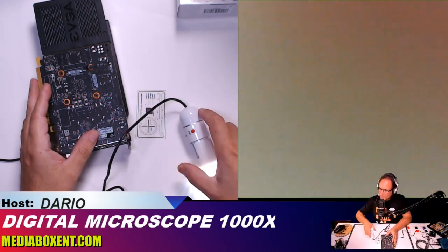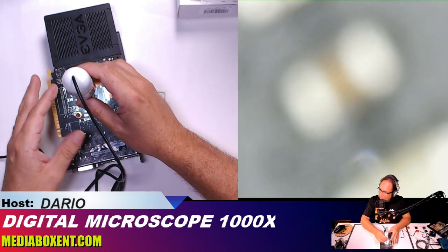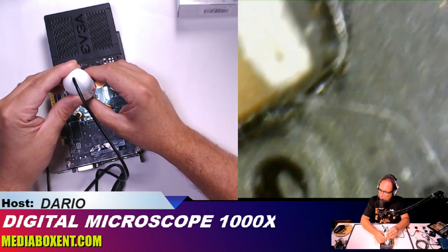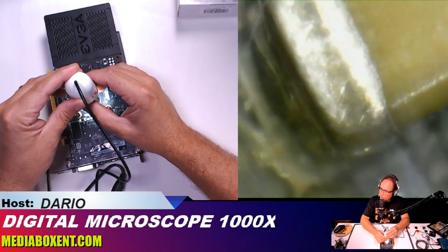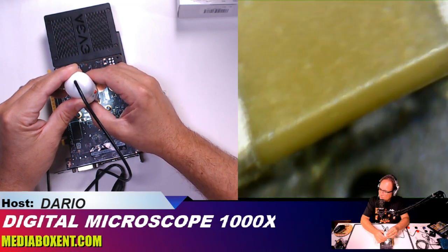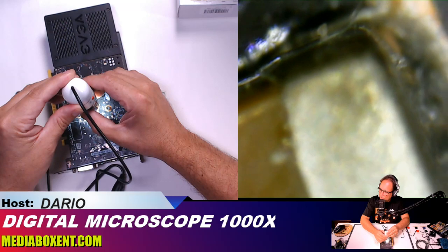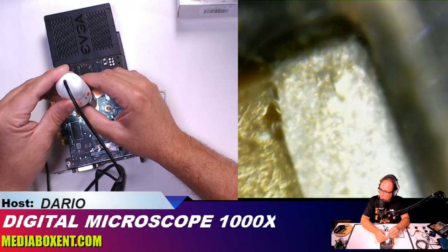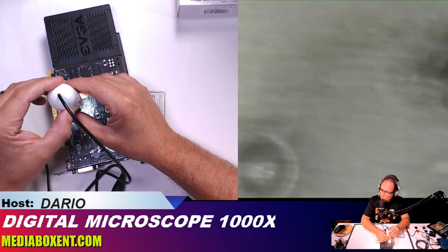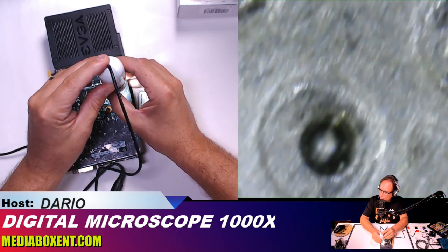Now we've got a really small, tiny view. Let's go over the electronics and focus in. The way to focus is to move the microscope closer or further. Check that out — unbelievable, right? Let me look over there so you can see all the solder joints. I'll show you the next screen — right now we only catch part of the video because we split the screen. You can see the solder joints in real time.